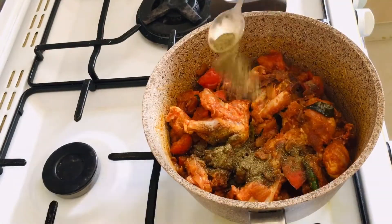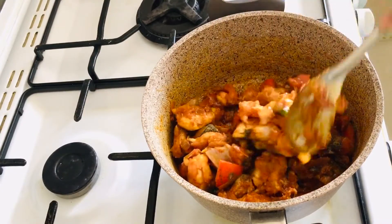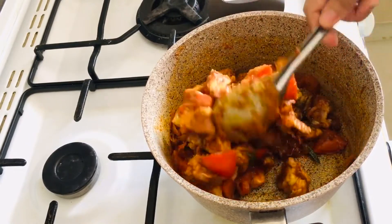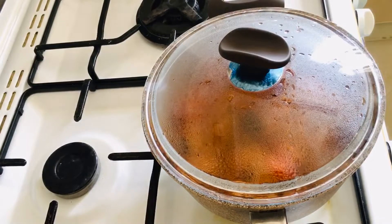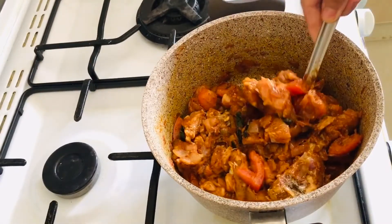Add 1 teaspoon of curry masala. The curry masala is good for the curry.